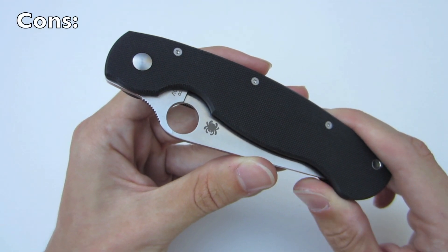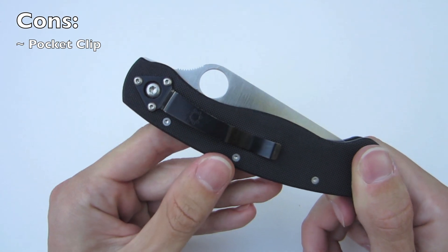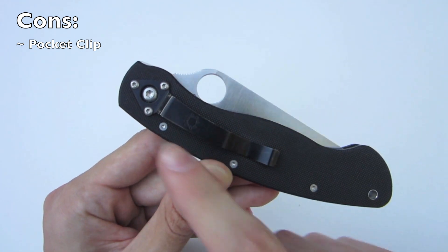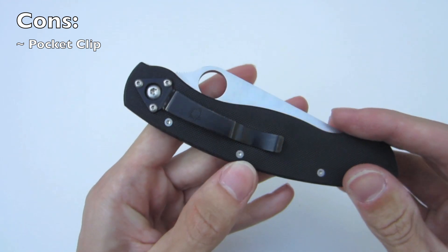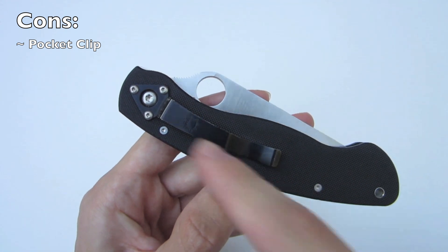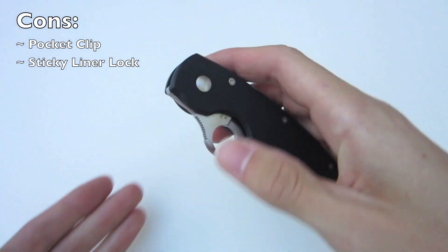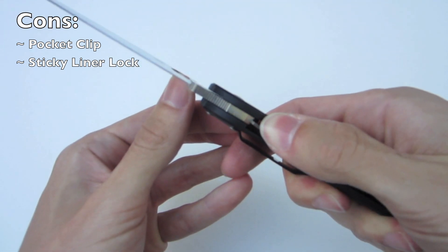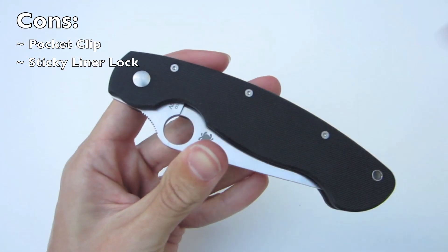Now for some cons on the Spyderco Military. First and most obvious is the pocket clip. Spyderco really needs to revamp it and go with something similar to what's used on the Paramilitary 2. It's a very poor use of space and I don't like the design. The clip does hold the knife in the pocket securely without being too tight, but I just don't like the overall design — and on top of that, it only allows one position: right-hand side tip down. The lock is also a little sticky, and even after significant use it still takes a bit to disengage, though hopefully that'll work in over time.